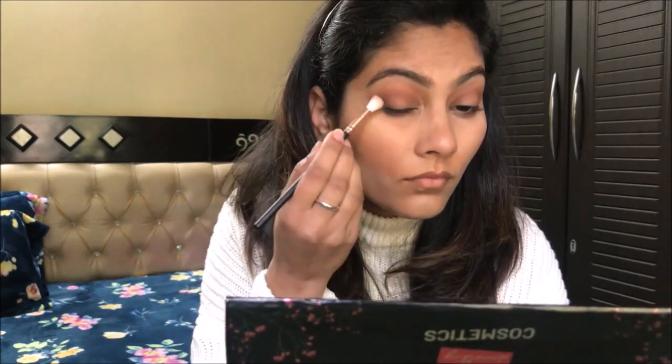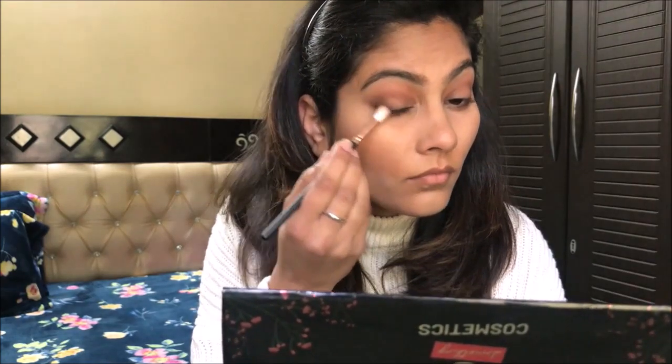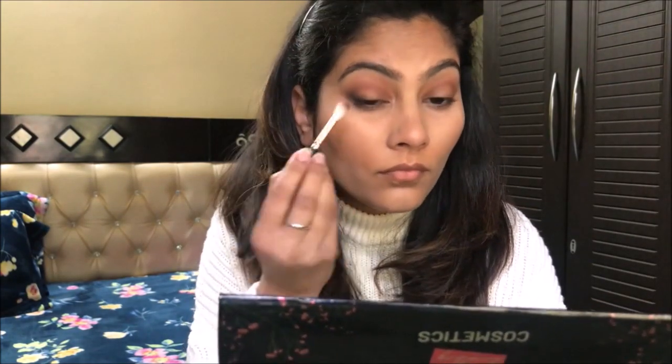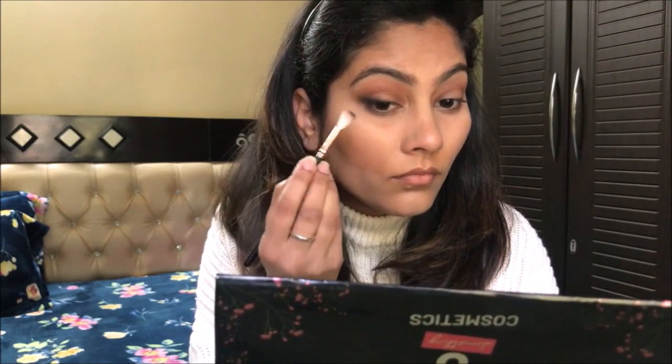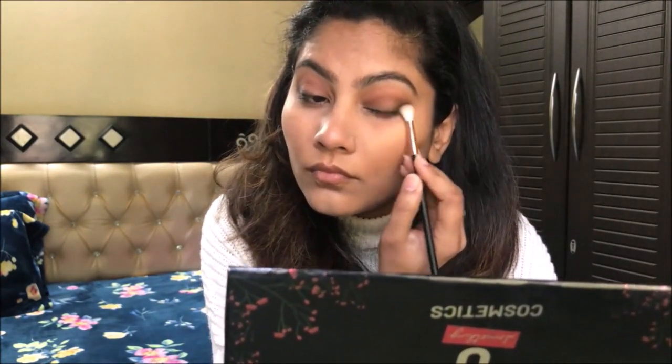I have taken a black eyeshadow and I place it on the slanted side — it's a winged eyeliner shape. I place it on the outer third of the eyelid with lashes. I don't use any eyeliner; this is actually a trick. Placing it like this gives a smokey eye effect.